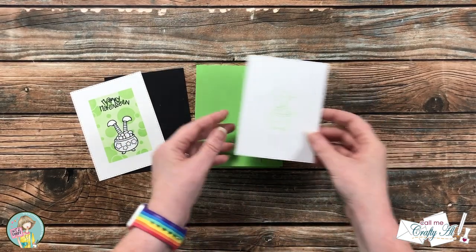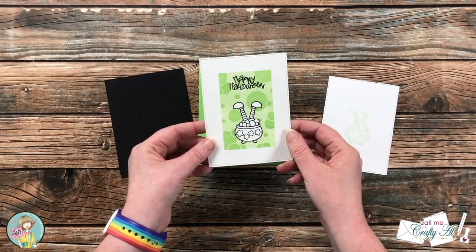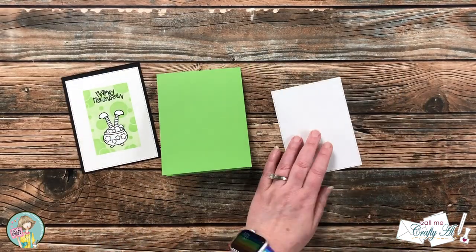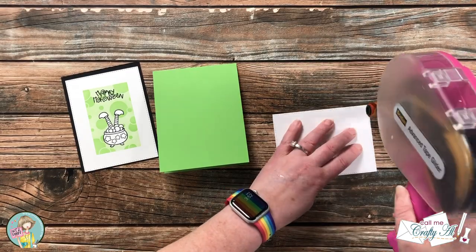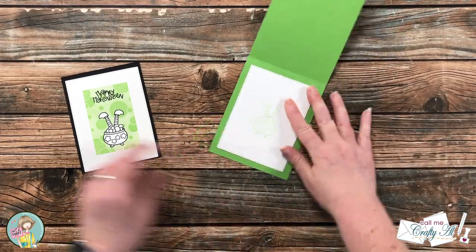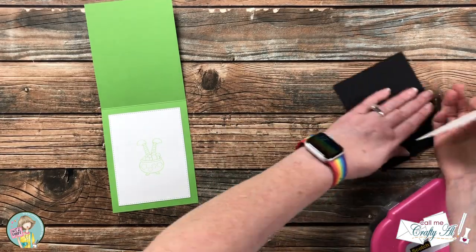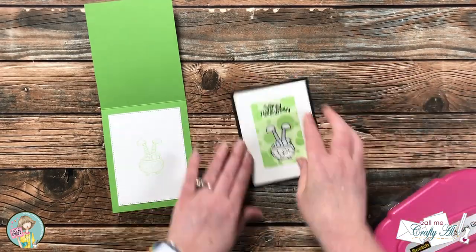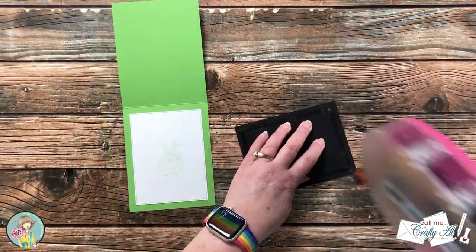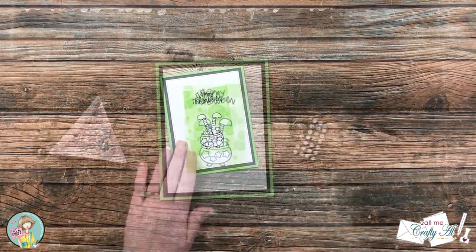Off camera I cut and folded a green card base and did some die cutting with some stitched rectangles. For the first one on the right, this will go on the inside, and if you look closely I did faintly stamp the cauldron in a stamp-on-stamp-off in the green ink for the inside — this way the personal message will stand out from the green background but you can still see the writing over the cauldron. I also used more of those stitched rectangle nesting dies, cut out my image, and a piece of black cardstock for a small mat, then adhered all of those pieces together starting with the inside and then the layers on the front.